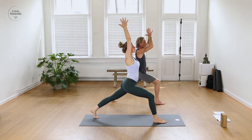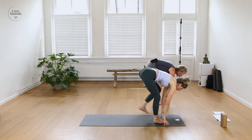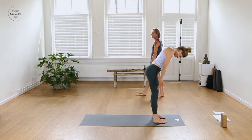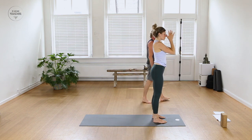Inhale, left foot stepping forward, lift the heart flat back. Exhale, forward fold. Inhale, rise all the way up to a full stretch. Exhaling, prayer back towards the heart. Other side — raise the prayer up and overhead, exhale dive down, touch the floor. Inhale, lift and lengthen, come to a flat back.